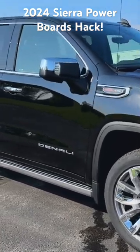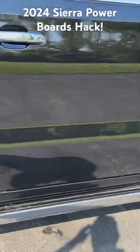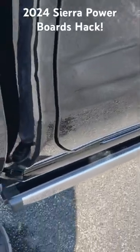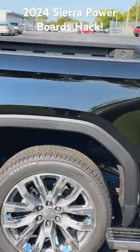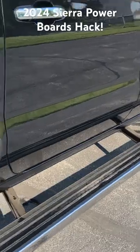Check out this trick on my 24 GMC Denali with power running boards. Everybody knows they open up when you open the door, but check out this little button in the back. When you hit this with your foot and give it a little tap, it extends all the way back so you can reach in the backside of your truck much further than what it does from the front when you open it.